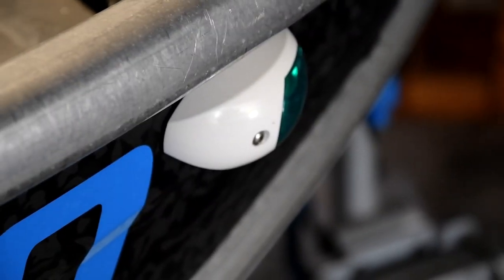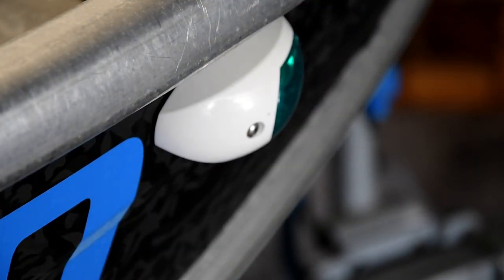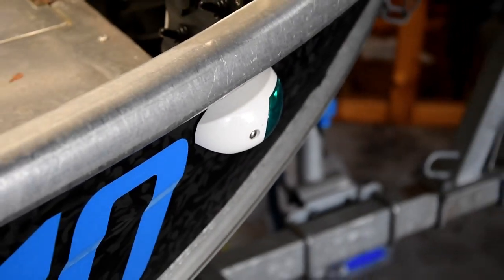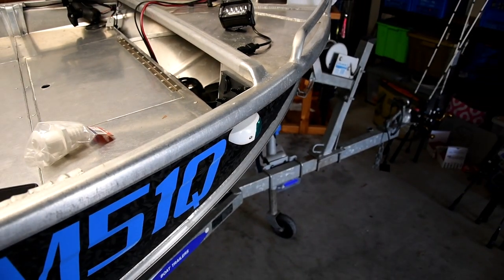Mounted some lights on the outside, obviously. They're pretty flush and I'd be hard-pressed to hit anything with them, so I really like that idea. They're also not on the top side of the deck, so they're not in your face if you want to leave them on while you're fishing at night.